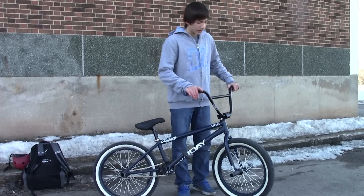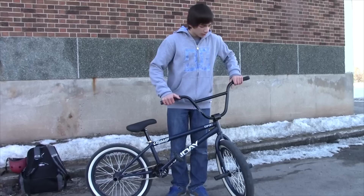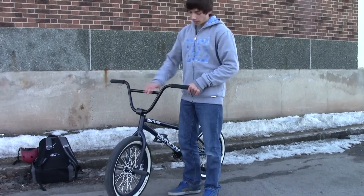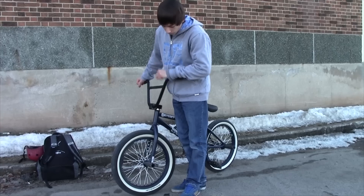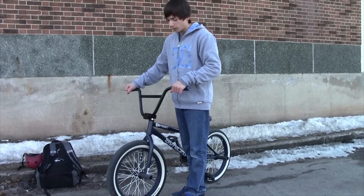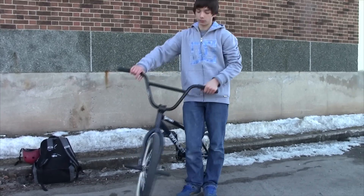My pegs: on the right side I have the Odyssey JPEGs. On the left side I have pegs that my dad made for me. They're practically the same design as the Odyssey MPEGs — super strong and I like them a lot. I painted them matte black to match the other side.